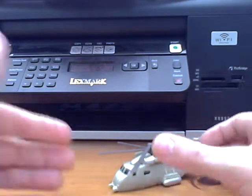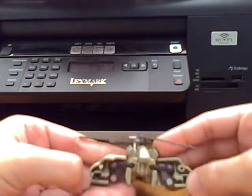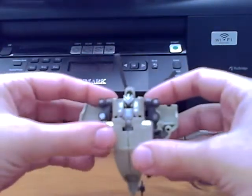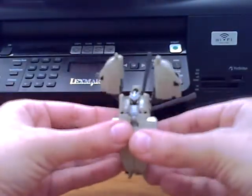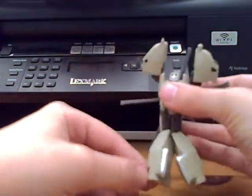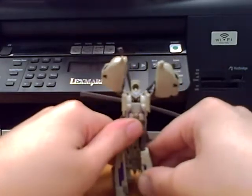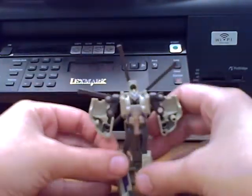To transform it, it's simple-ish. What you want to do is split these front pieces, bring them out, twist down, and fold down like that. Then bring them back up. Then you want to split these pieces here, fold them out and around, and there are the legs. Then bring these pieces down, and there it is in robot mode.